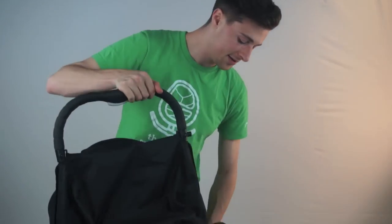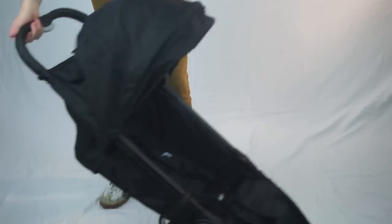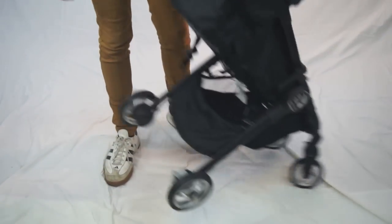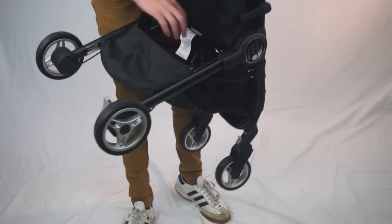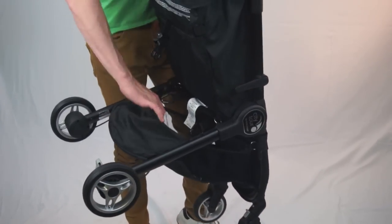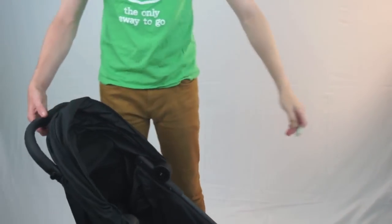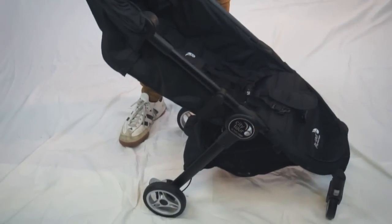It comes with a carry case and has one of the nicest storage baskets I've seen in terms of umbrella strollers. It's a double padded basket with a zipper pocket, giving it some of the most intuitive and useful storage for parents on the go. And considering you don't have to worry about this getting damaged on a plane flight, because you can actually bring it on the plane and store it in the overhead compartment, it makes it one of the best bets for traveling.